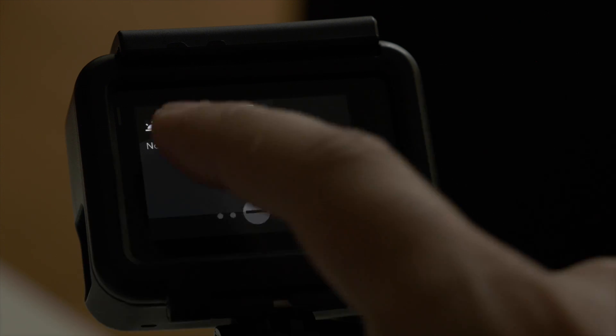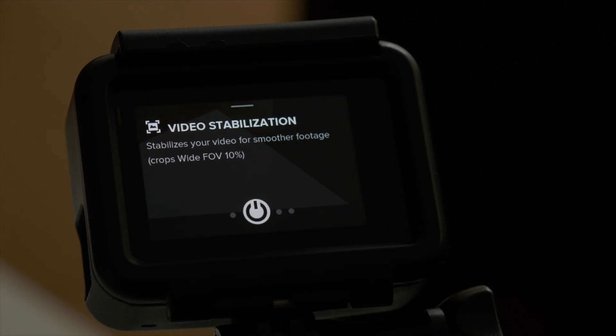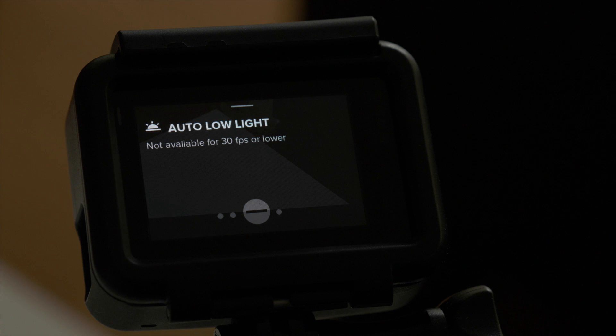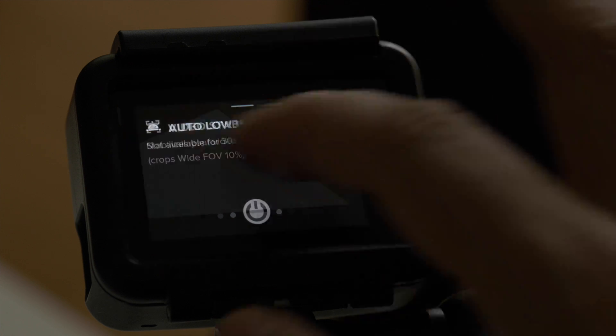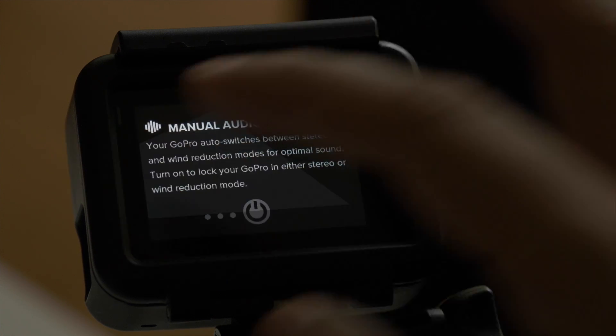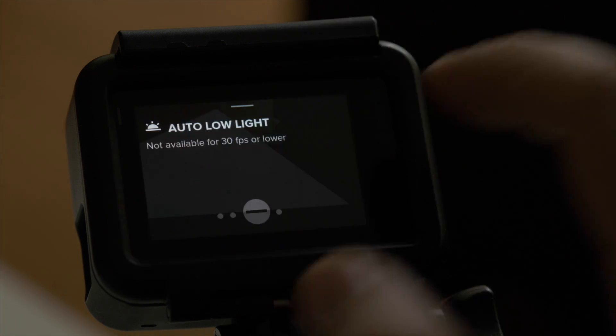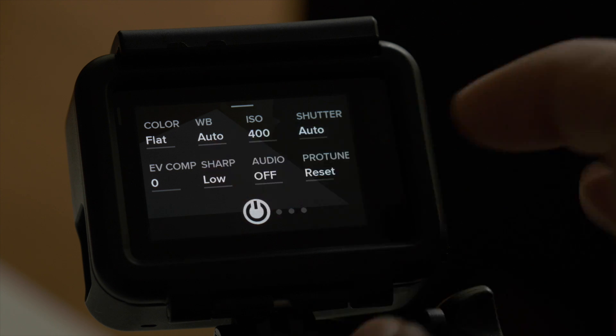Let's swipe left to see what other settings are available. Video stabilization I usually keep at on because I like smooth footage. The auto low light setting isn't available to me because, as I said earlier, I pick 25 frames per second manually when I'm in low light conditions. I usually don't meddle with the manual audio controls and leave it to the GoPro to auto switch between stereo and wind reduction modes.